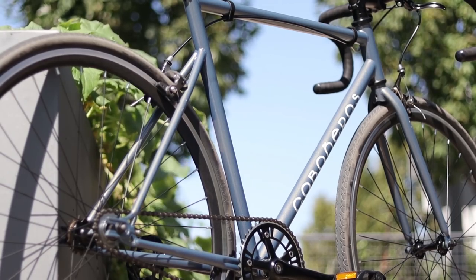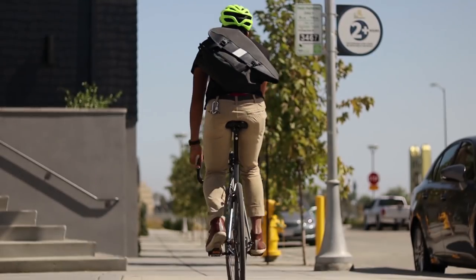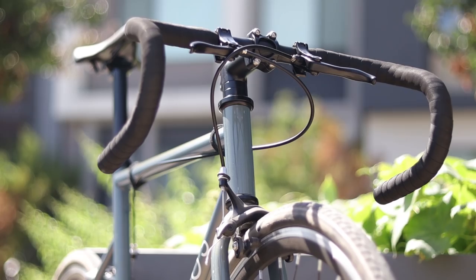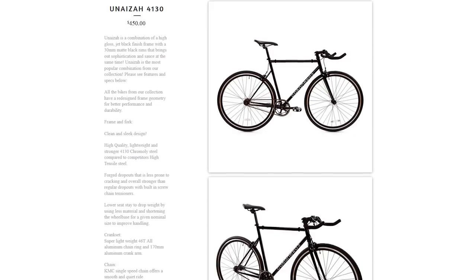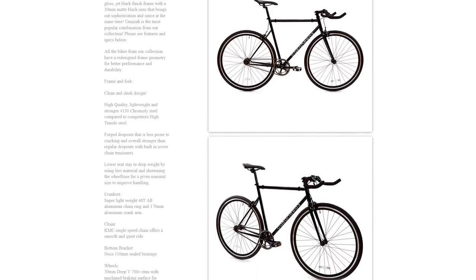The Cabaneros line comes stock with 28c Kenda Quest tires, which come on a lot of bikes at this price but they're not bad tires at all. Overall the Kenda Quest tires are acceptable and they really smooth out the ride compared to even 25c tires. For handlebars, on the Cabaneros line you can either get drops, bullhorns, or risers. It's a bit unfortunate though because the handlebar choice is married to the color choice. The color I was sent comes with drop bars. What I'd really like to see is if Cabaneros let you choose handlebars and colors independently, which would give them something above the competition.